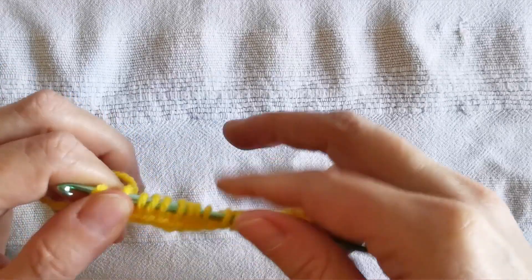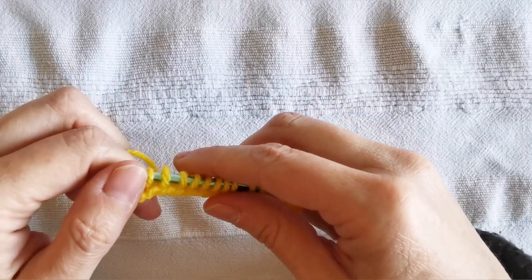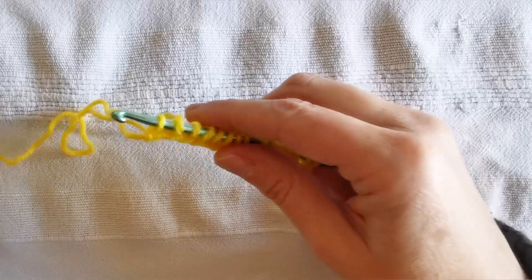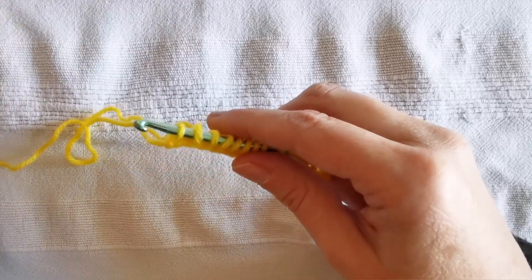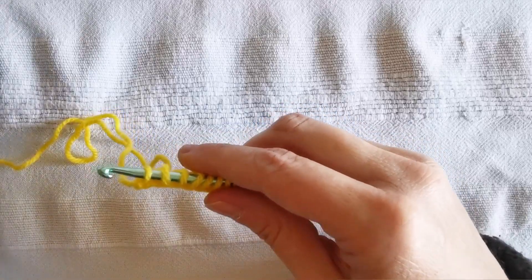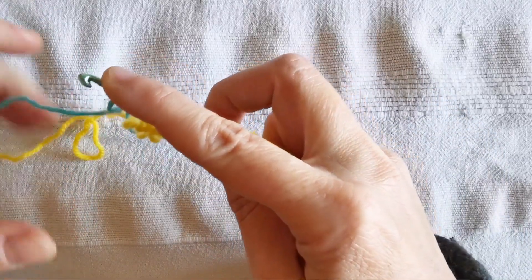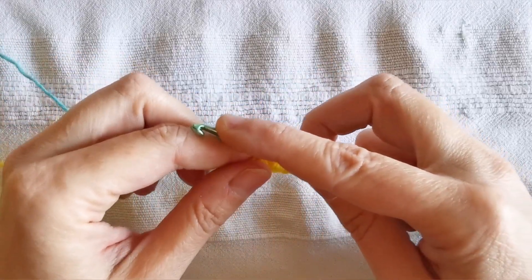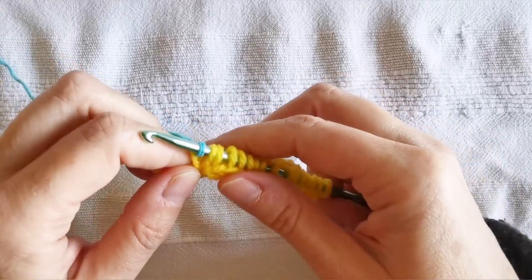Okay, 16 loops. Now I want to make my return pass in another color, because I want to obtain what you have seen in my sample at the beginning — that is to say, the main color on the front and another color on the back of the work. So I will attach my secondary color right now, like this.